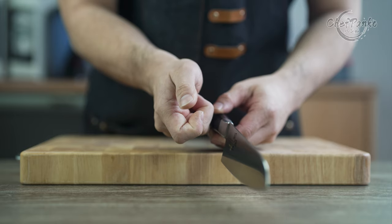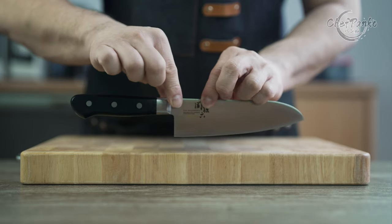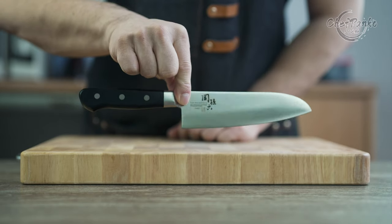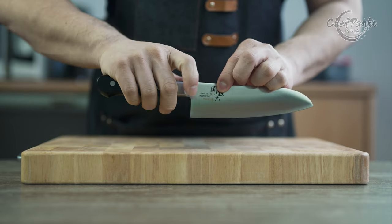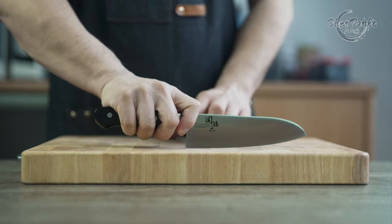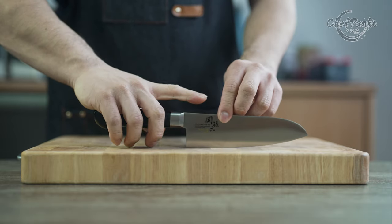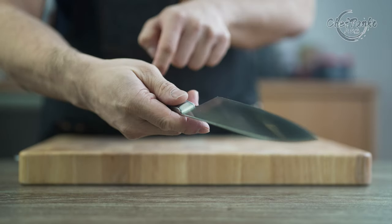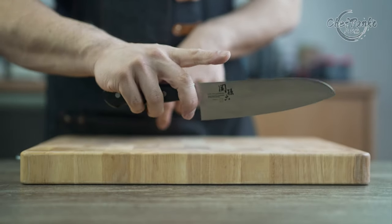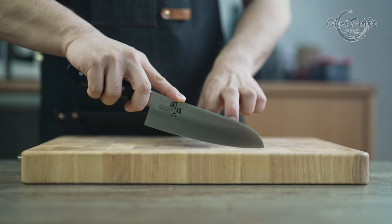I recommend a pinch grip for a Santoku knife where the thumb and index finger determine the balance point. The balance point of the Kaiseki Mogoroku Santoku is exactly at the half bolster. The diagonal bolster also makes it comfortable to pinch at that area. For more precise tip work, the fingertip grip is also comfortable to hold due to the contours. The knife will be front heavy with a fingertip grip, assisting you with your tip work.